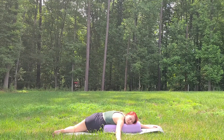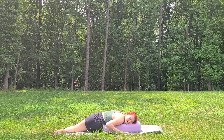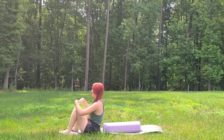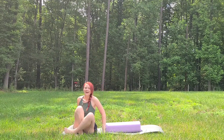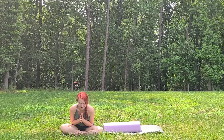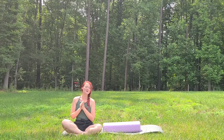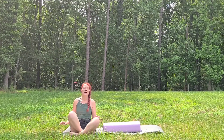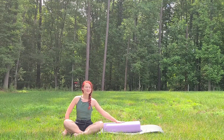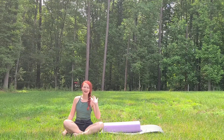Take a big breath in, and on the exhale, hands come underneath the shoulders. Press ourselves back up, you can bend the knees. Face towards the back of your mat. Bring your hands together and bow for a namaste. Thank you for practicing. Make sure you like and subscribe. Hope this helped. Feel free to hold these poses however long they feel good, and just listen to your body. Thank you for practicing.